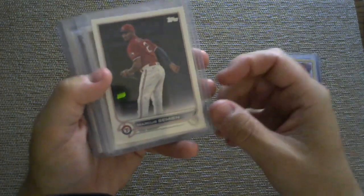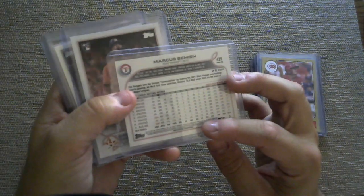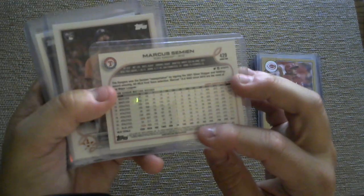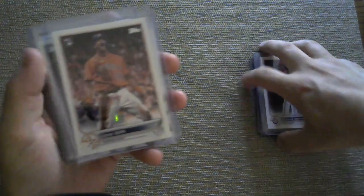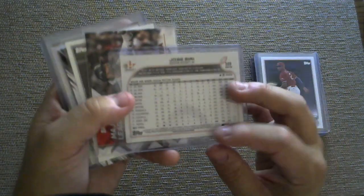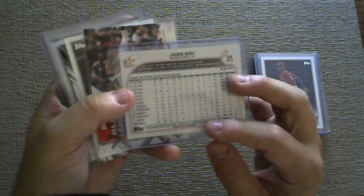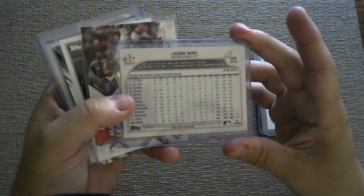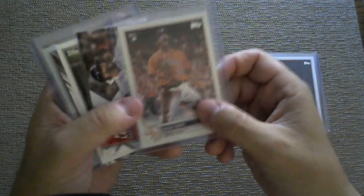This is a short print of Marcus Simeon — the code is 965, I believe; it is so small. Short print. This is also, I believe, a short print — Jose Siri rookie card, 965 as well. I looked him up; he has like 100 or so at-bats this year with like a .200-something average. There's Jose Siri.